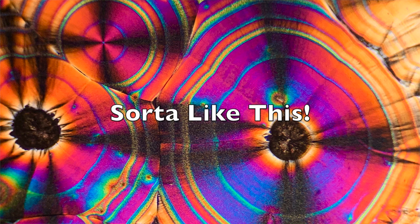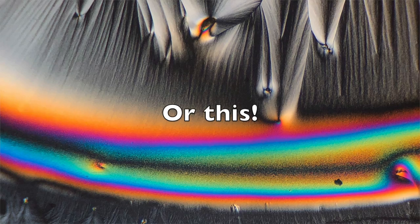Today we're going to be creating some art through polarized light microscopy. Now my microscope is just a regular microscope — it's not a polarized light microscope. So I have to use this special filter paper which polarizes or bends the light in order to get the desired effect that we're going to be looking at.